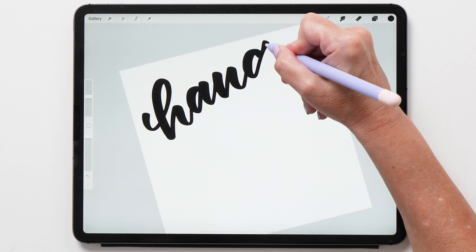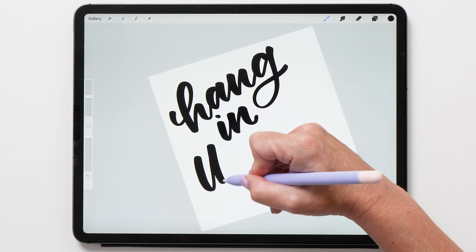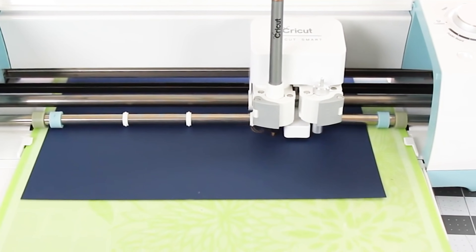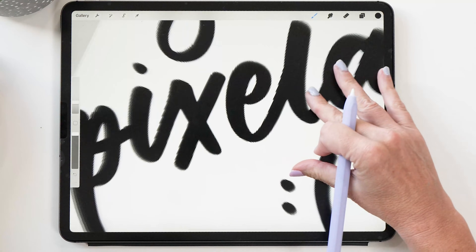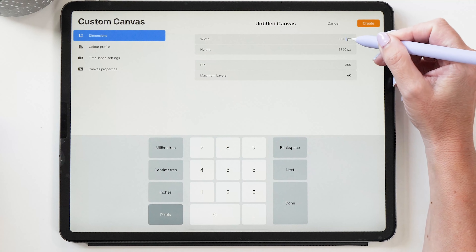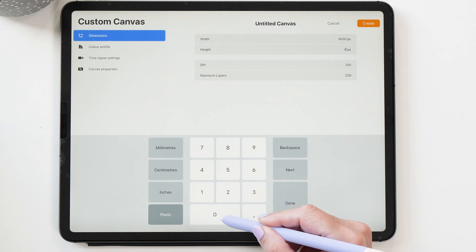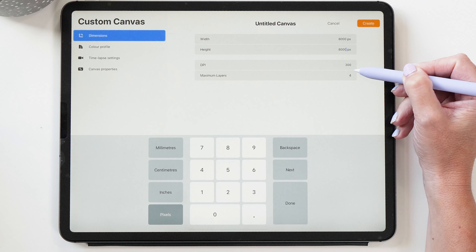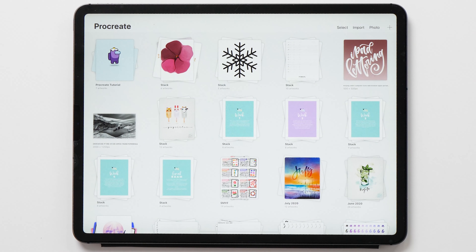In this video I want to show you how to vectorize artwork that you have created in Procreate. This is especially useful if you need large-scale prints or SVG files for your Silhouette or Cricut machine. One of the problems with Procreate is that it is pixel-based, which means you won't be able to enlarge your artwork without it becoming pixelated. One workaround is to create a very large canvas, but this only works up to a certain size and restricts the number of layers available. Another problem is that Procreate won't let you export SVG files — but let me show you what we can do about this.